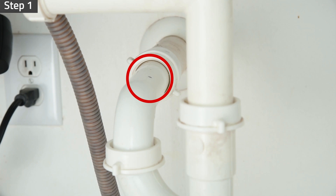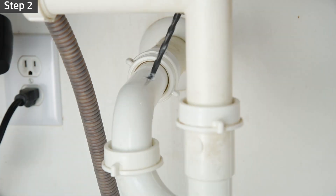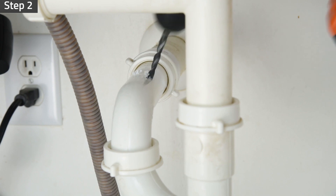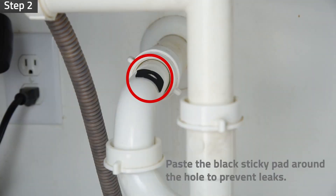Choose a spot on the drain pipe that is convenient for installing the drain saddle and tubing. A horizontal pipe is recommended to minimize the dripping sound. Drill a quarter-inch hole into the drain pipe. Paste the black sticky pad around the hole to prevent leaks.